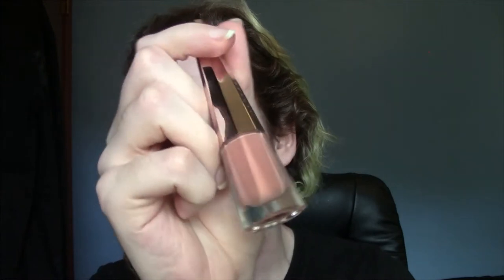Next up we have the Fenty Stunna Lip Paint in the shade Unbutton, which is a neutral peachy nude. I wanted to try this out for so long, but I don't know if I like it. I love the color — I just don't think I like the formula enough to keep it, and I've had it for too long to return it.